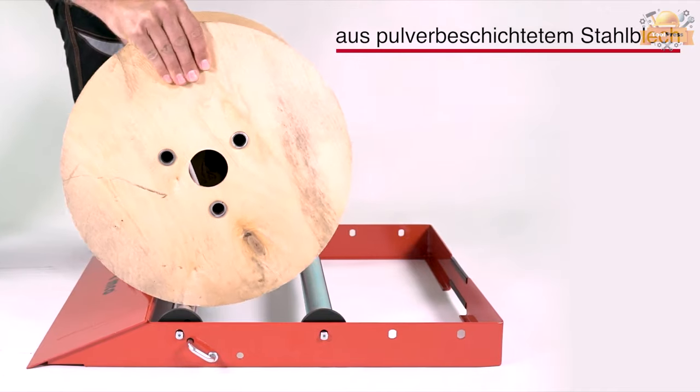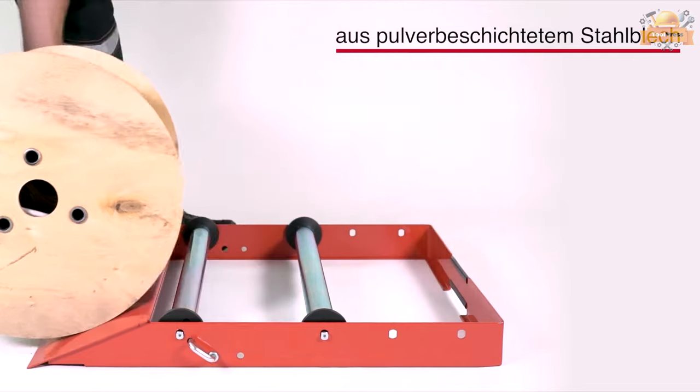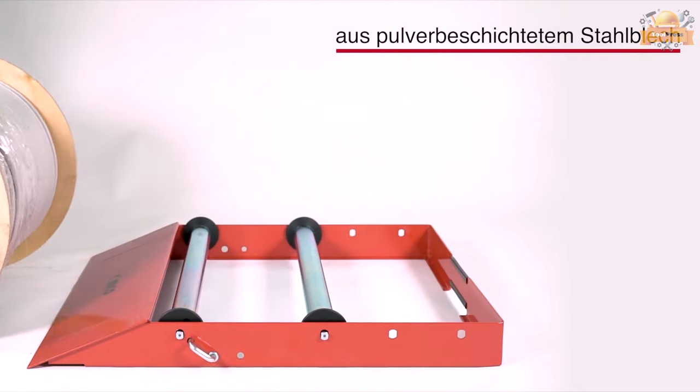Overall, the cable drum unroller is a reliable and efficient tool for any cable laying or installation project.